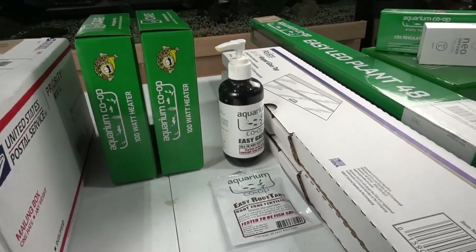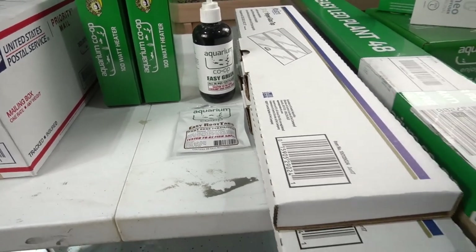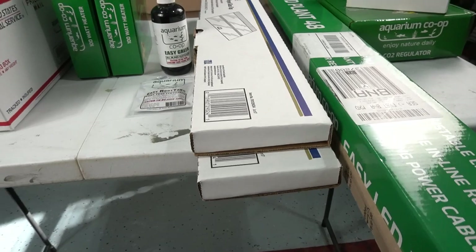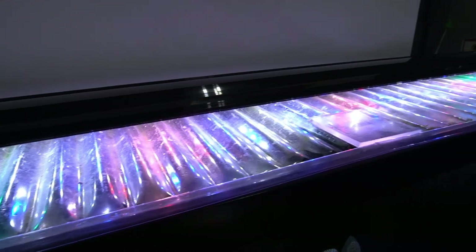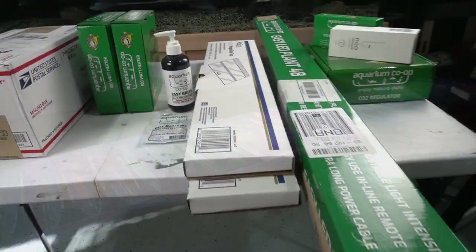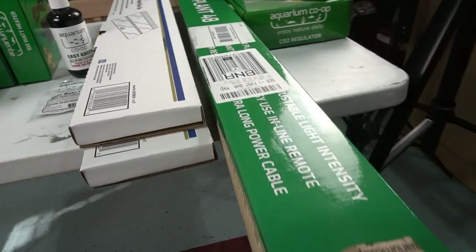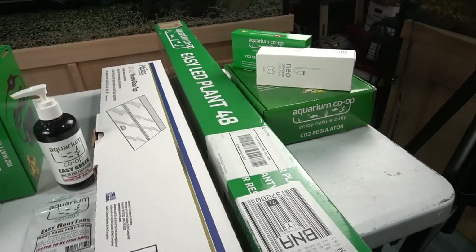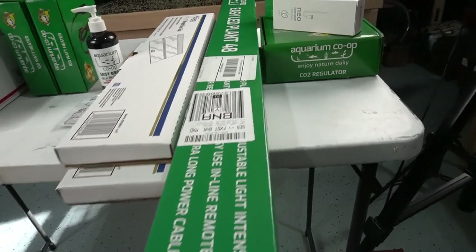I'll be using some of the Aquarium Co-op Easy Green and Root Tabs. I also have a couple lids I picked up at the local Petco, so I'll be upgrading the top of the aquarium, which currently has one of those evaporation lids. I also have a special light that was sent to me by the Aquarium Co-op - it's specific for plants, provides a full spectrum, and it's 48 inches. Perfect for the aquarium I'll be using it on.